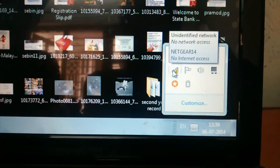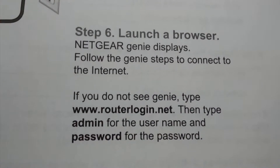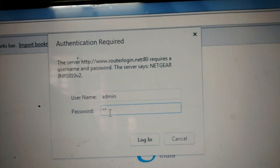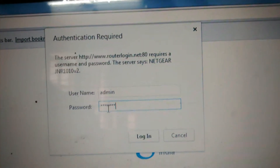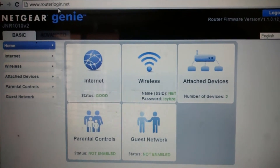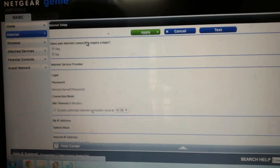The Wi-Fi router is now connected to my computer. Next is the internet setup. You have to log into routerlogin.net — that's the web page you log in from the browser. The username is 'admin' and the password is 'password'. This opens the Netgear Genie page, from where we set up internet connectivity.